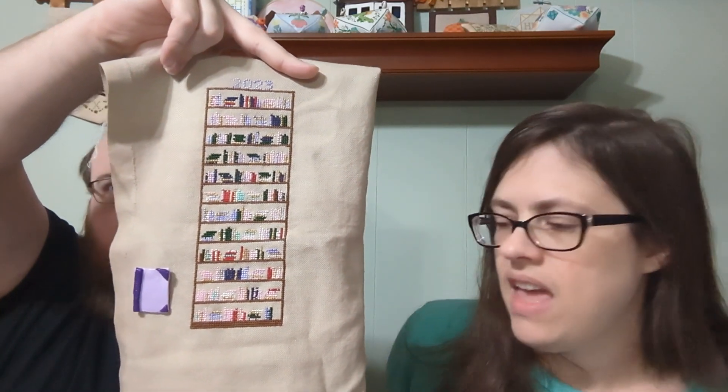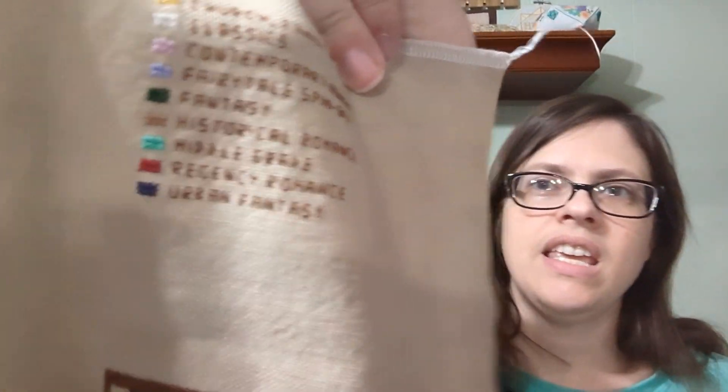I have '2023' at the top, and I also did a key so I can always remember in future years what all the colors mean.